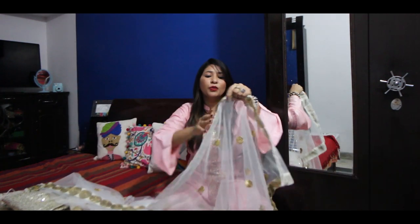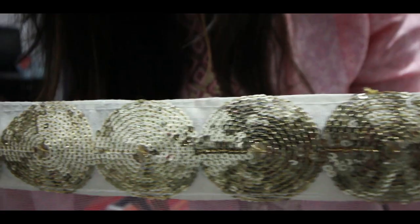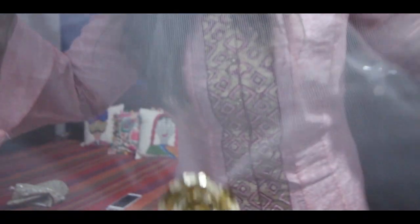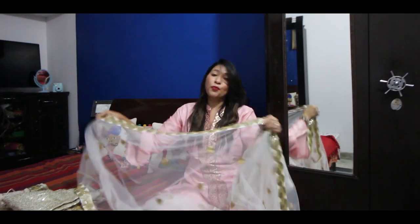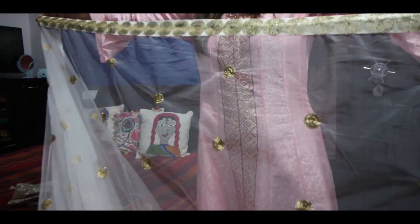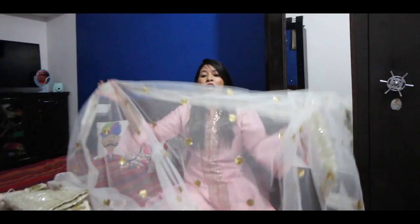The dupatta is white color with a sequin type work. There's work on the border — sequin work running all around the four sides. It has a heavy dupatta feel. There's also sequin work overall on the dupatta. It is very soft, lightweight, and long.